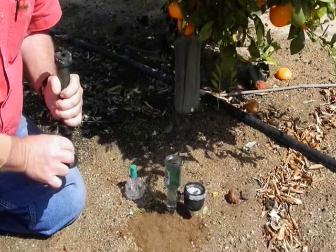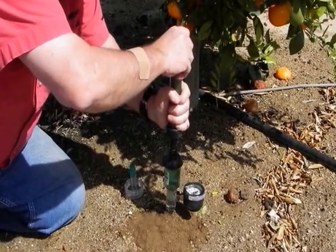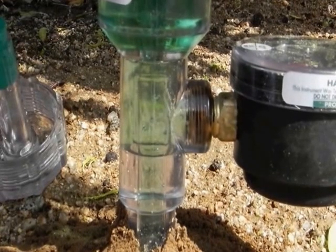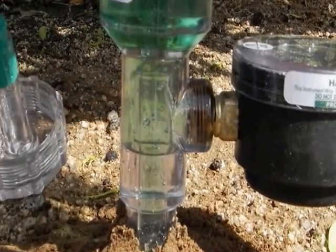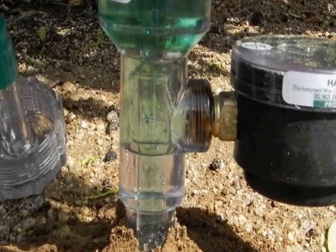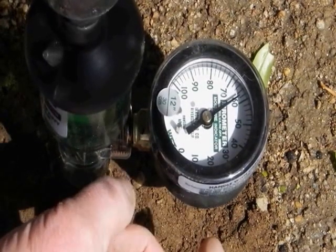Remove the cap and place the suction cup end of the service pump over the open reservoir. While holding the pump firmly in place, draw up on the pump handle several times to pull a vacuum. You will see several large bubbles escape from the gauge. It is important to get this air out of the system so it doesn't affect the vacuum created by soil water tension that the instrument is designed to measure. Tapping the gauge can help to dislodge trapped air.